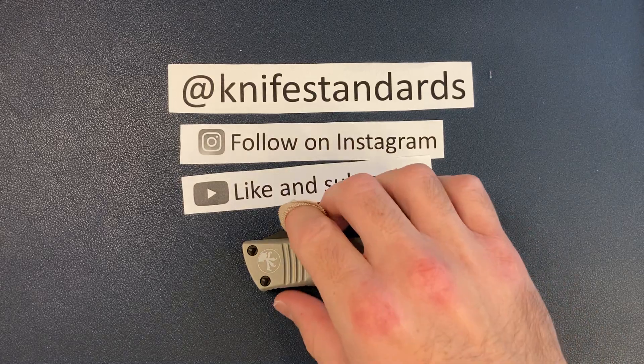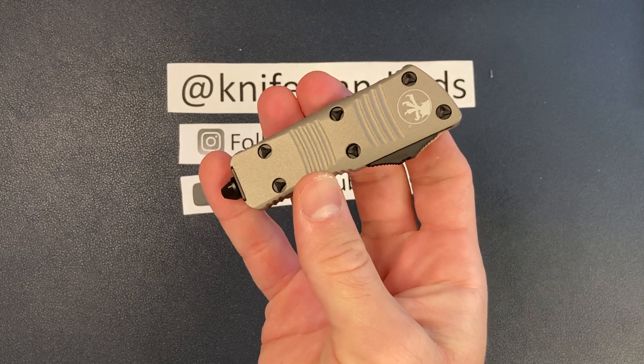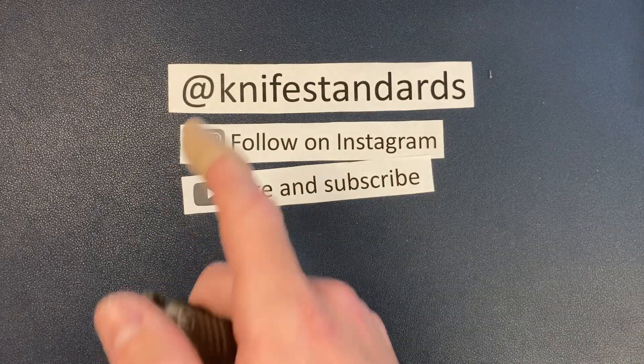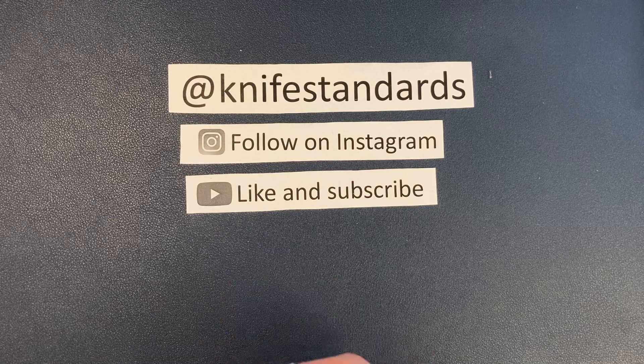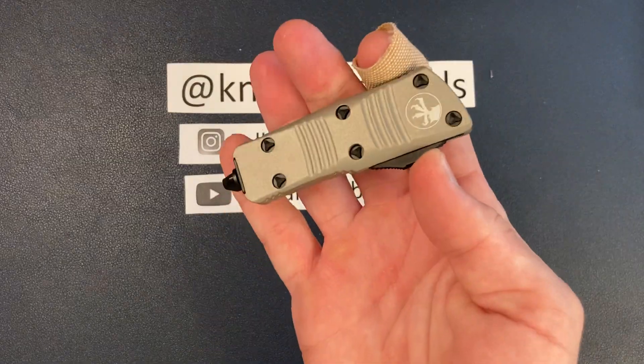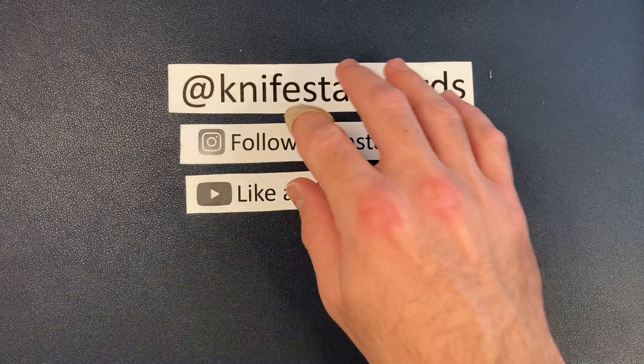Hey, this is Knife Standards. Today I'm going to be doing my full review of the Microtech Mini Troodon. Please follow me at Knife Standards on Instagram, and don't forget to like this video and subscribe to my channel for a lot more knife content and weekly knife reviews. All right, let's get into it.